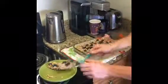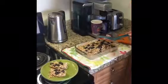A little piece here on the plate, and then I'm ready to go.